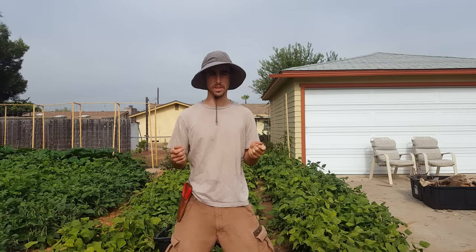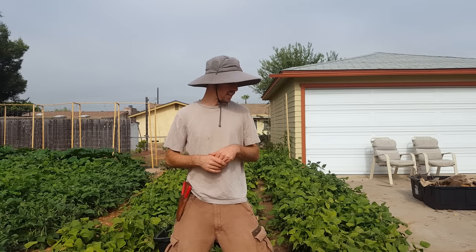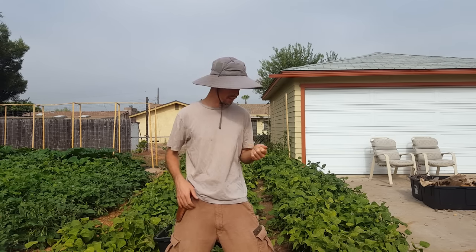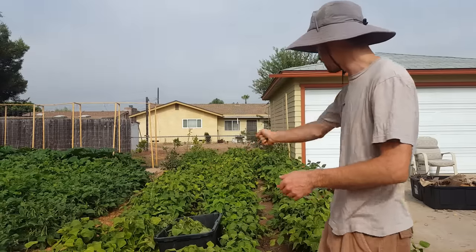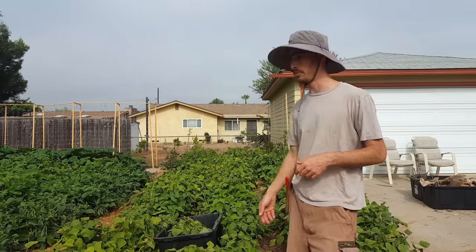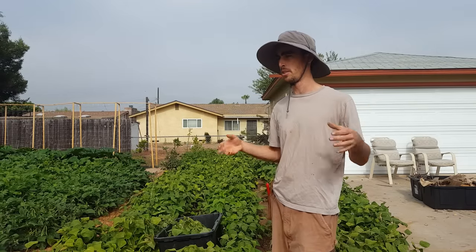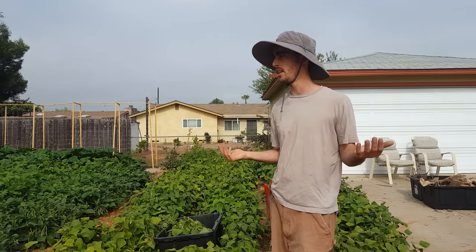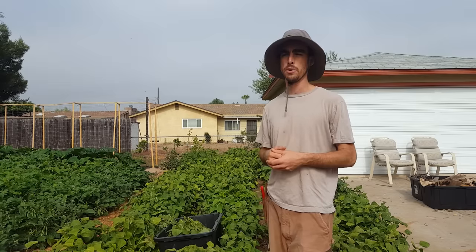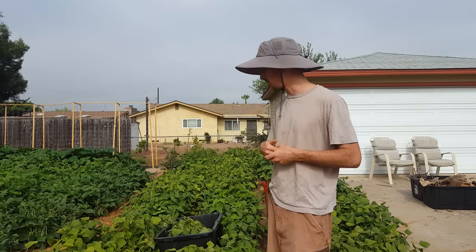I'm just gonna show you how I'm ripping these out. I could use my clippers or a scythe would work really well, but I don't have one so I'm gonna do it by hand and just snap them real quick. Then I'll be feeding all the bean plants to my chickens — I'm just gonna chuck it into my chicken coop.